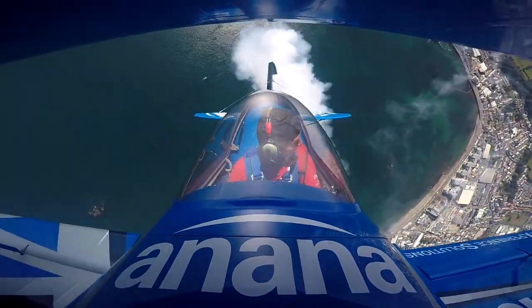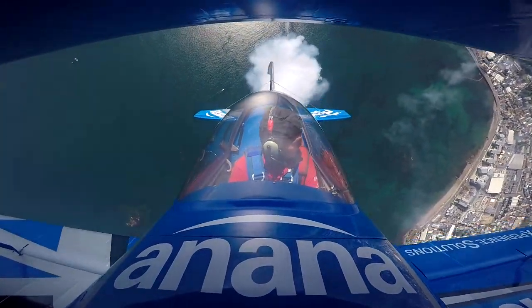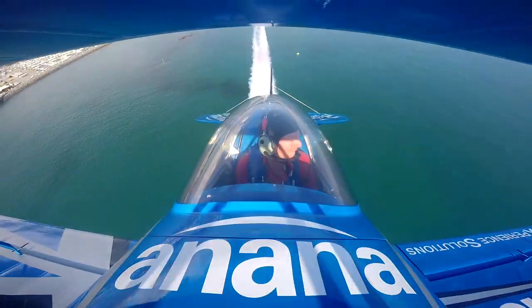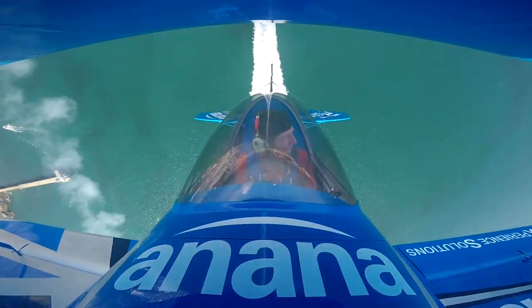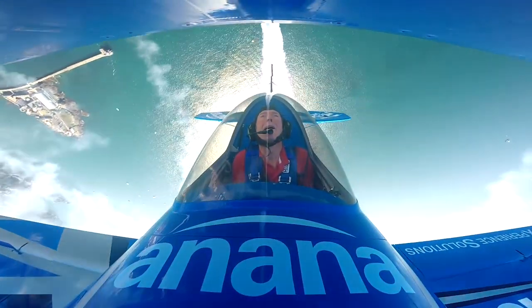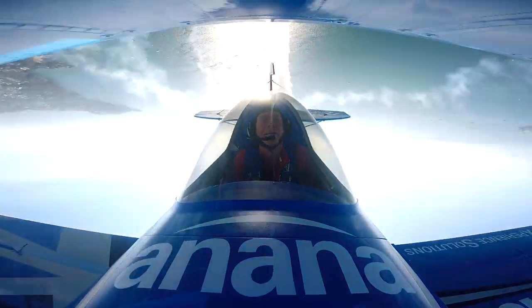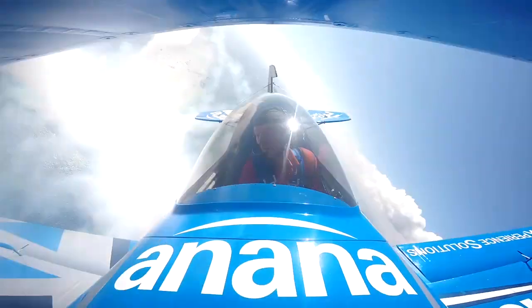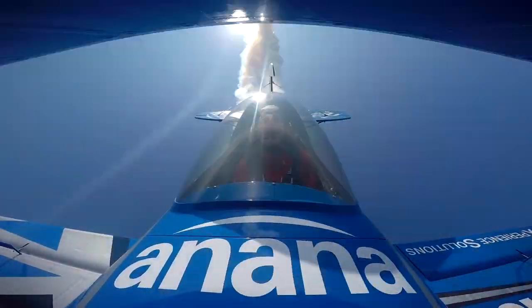Flying at air shows gives me an enormous thrill. I hope some of that rubs off on the people watching air shows throughout the air show season. It's been quiet this year, but usually we do 30 or 40 displays. I get a great buzz from flying at those displays and I hope people enjoy watching something slightly different on the air show circuit.